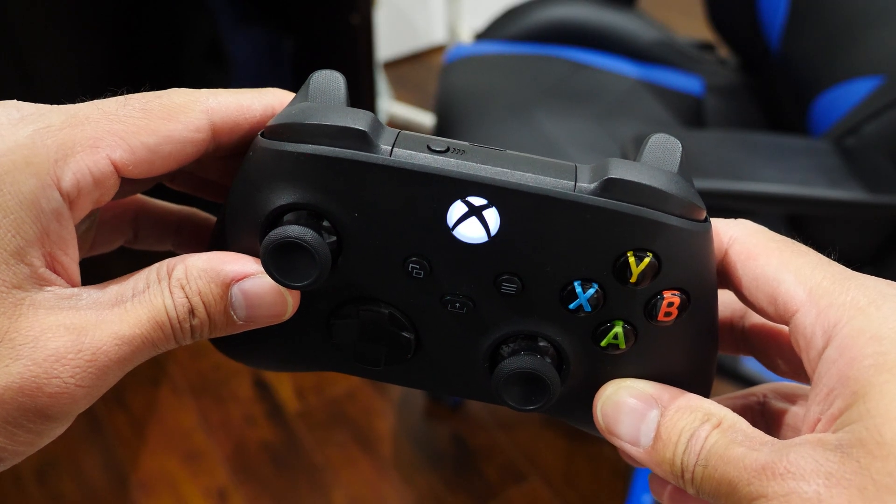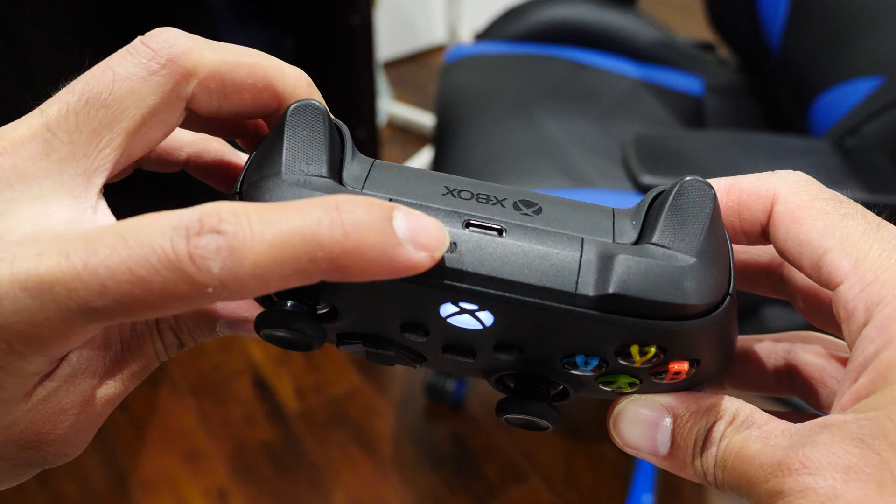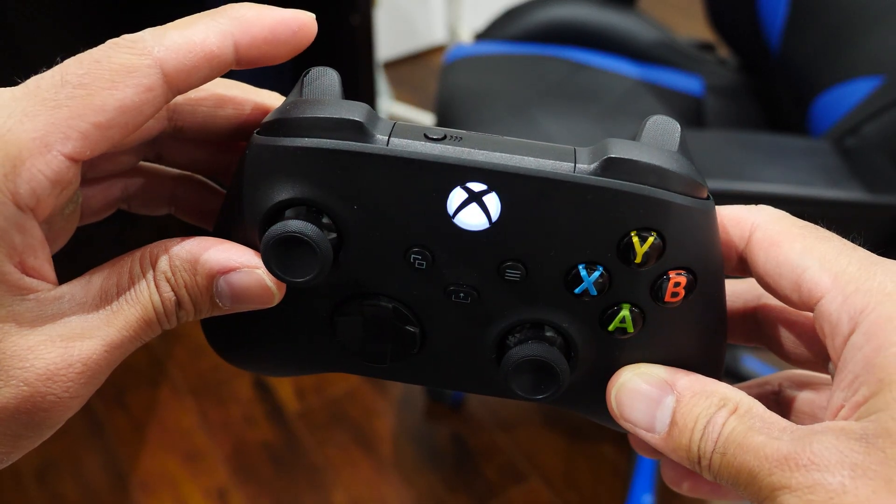Now if you want to connect the controller back to your Xbox console, simply double-tap the pairing button at the top of the controller. The lights stop flashing immediately because it's paired back to the console. And that's a wrap — it's incredibly easy. Check out my social network links and website link in the video description, hit the like button, subscribe, and thanks for watching.